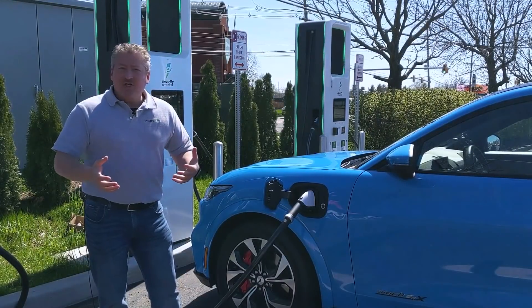We're going to do some DC fast charge testing now, but that's another video. So keep an eye out for that here on State of Charge. Thanks for watching.